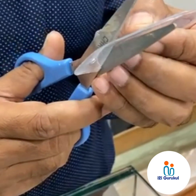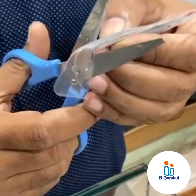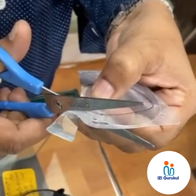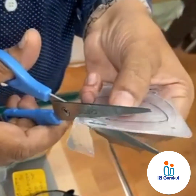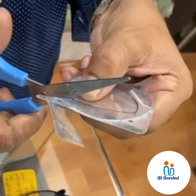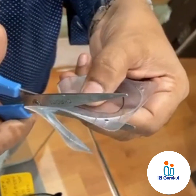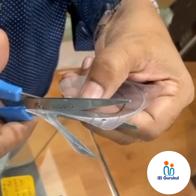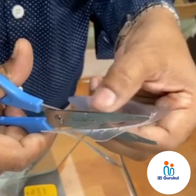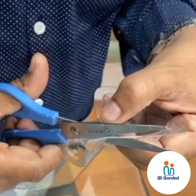For cutting the Fresnel prism, please use a sharp scissor and maintain your cutting inside the marking. Also keep in mind that the edges of the Fresnel prism must be in a regular shape — it should not be irregular — so that it will fix easily on your spectacle lens. Irregular edges can cause elevation at the border, which can trap air bubbles, and your Fresnel prism will not fix properly.